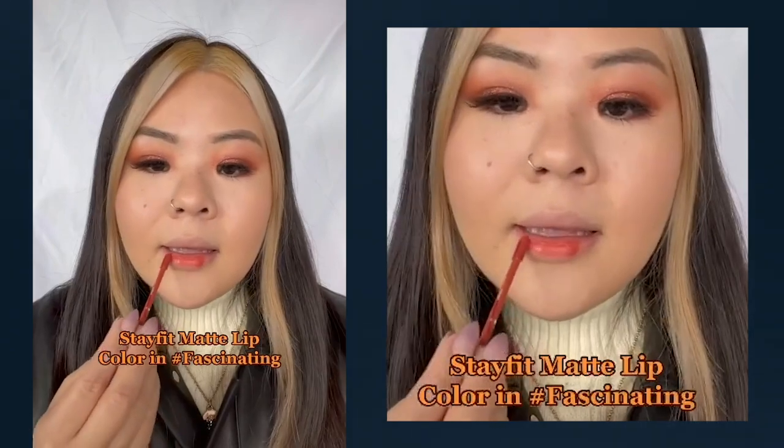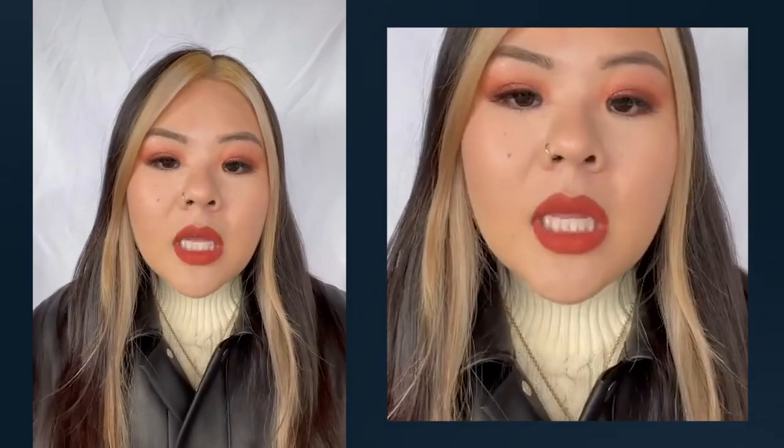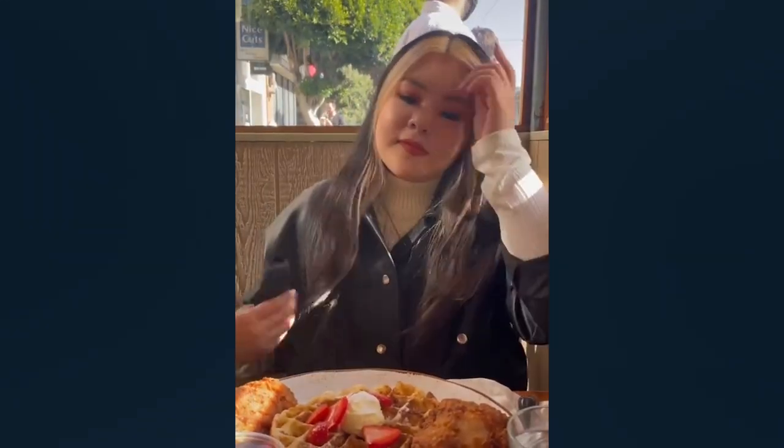This is our Stay Fit Matte Lip Color in Fascinating. It's also the perfect shade for this fall. Now let's put it to the test — mask up because we're going to brunch. As you can see, it still looks flawless. Stay safe, everyone.